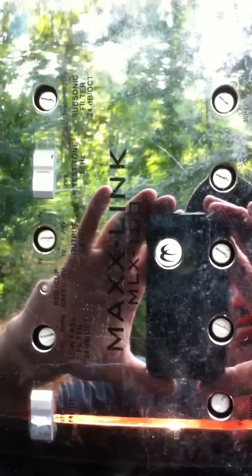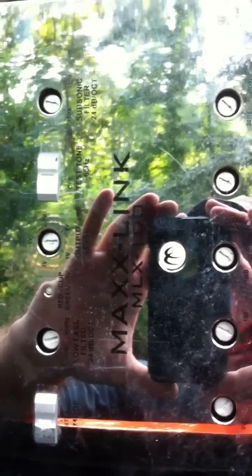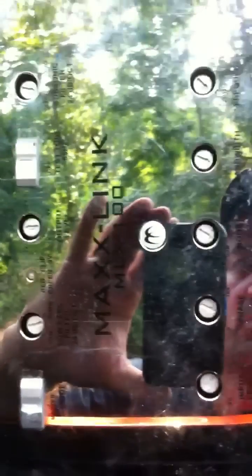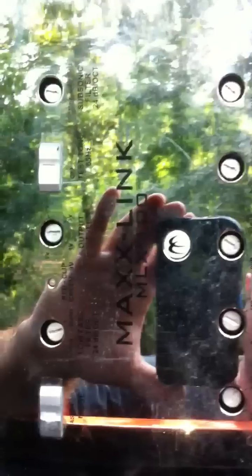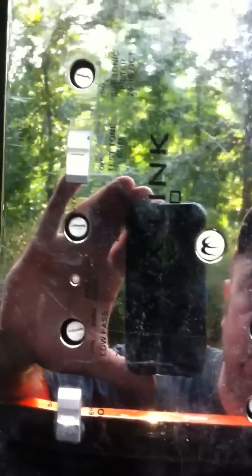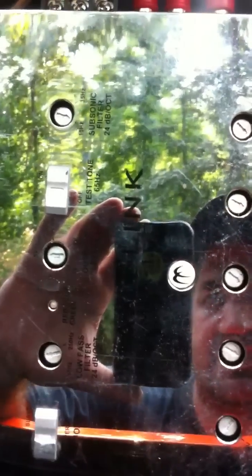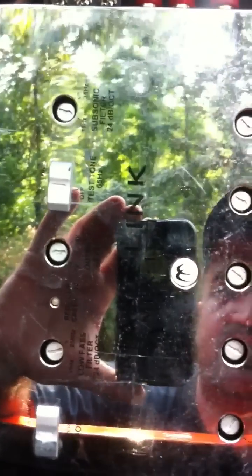Next, make sure all of your adjustments are turned off. You want your output voltage set to one, your sub-sonic filter all the way down to 15, and your crossover turned all the way up to 250. Leave your input level alone — you've already set that. Phase at zero, boost at zero, bandwidth all the way to the left, and frequency all the way at 30 hertz. That way you're working with just a clean signal.